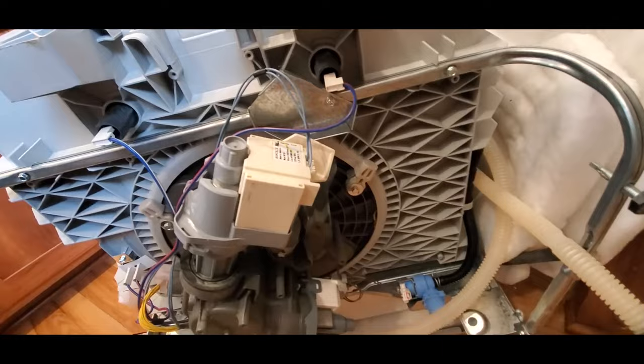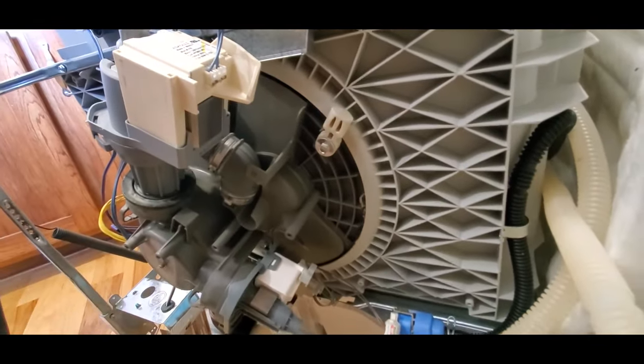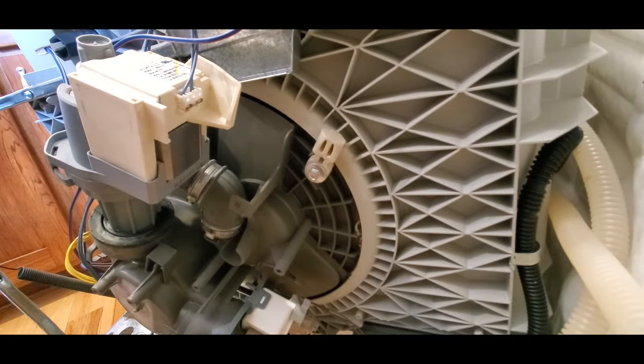There are two pumps in the dishwasher. The circulation pump, which sprays the water onto the dishes, and the drain pump, which pumps the dirty water down the drain. We're going to replace the circulation pump, which is the top one here.